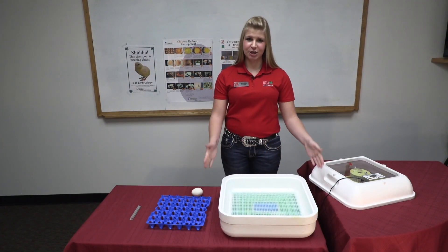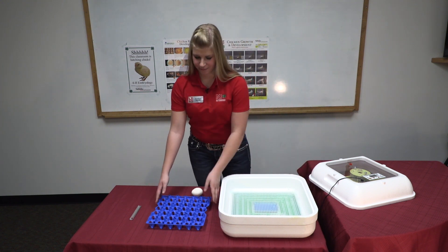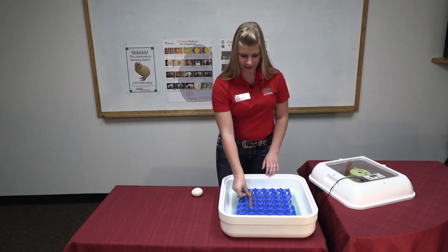Before they hatch, you need to make sure you have an incubator, an egg tray, and a thermometer. We will place the egg tray on top of the incubator mesh and the thermometer on the egg tray.